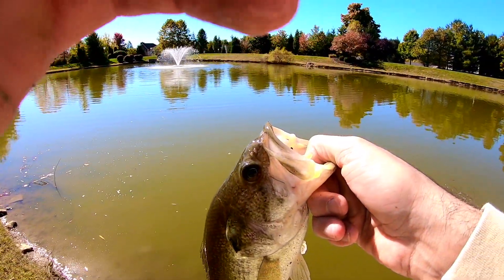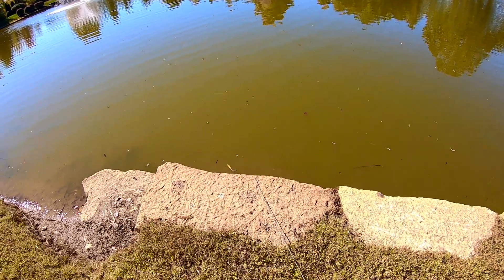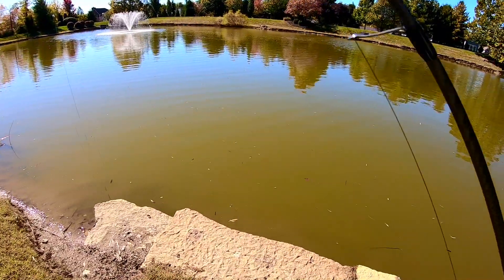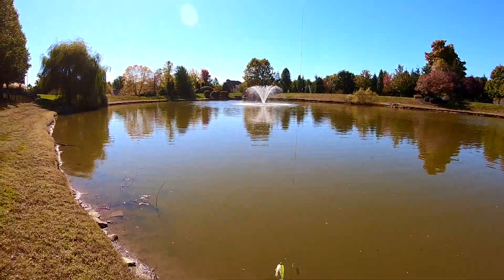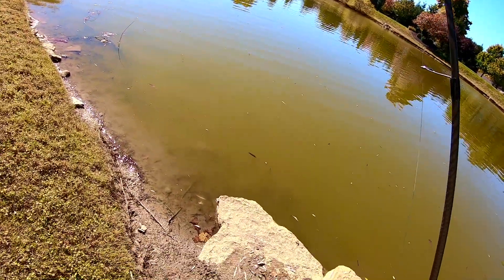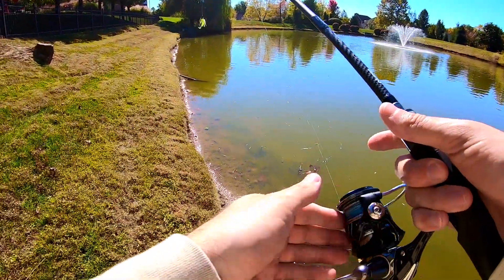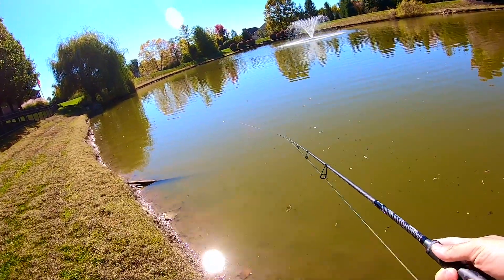I'll do an underwater release for you guys — hopefully it's clear. Best fish of the day so far by a lot. Sorry if that underwater shot wasn't super clear, looking down it's pretty murky. Three fish, and that was by far the best one. I know by many standards that's not a big fish, but to me that's a decent fish for a pond I thought was maybe gonna only hold a 10-inch bass. The spinnerbait seems to be doing the trick right now.